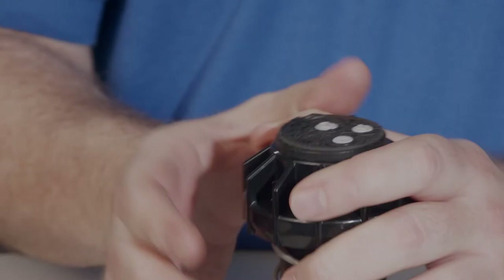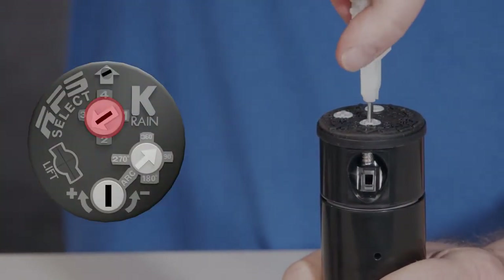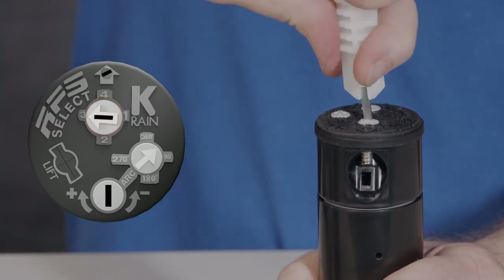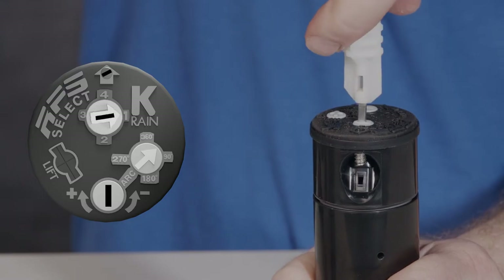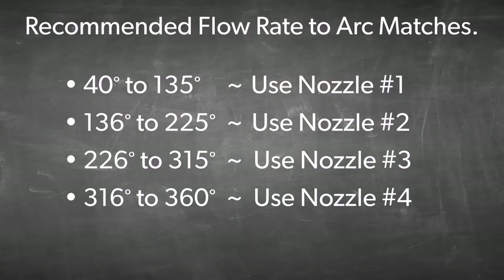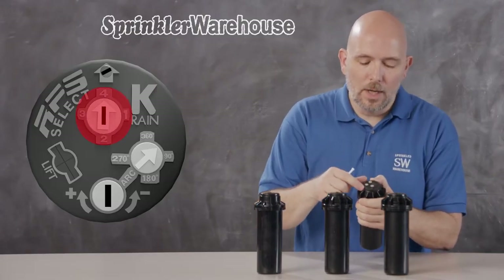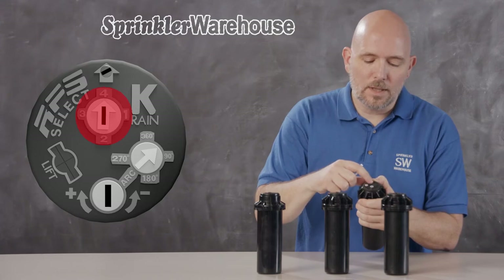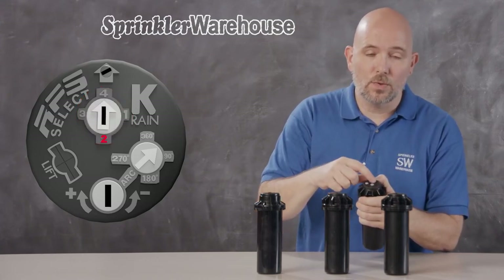The RPS Select is unique because it has four built-in nozzles — you change nozzles just by turning the selector. The idea is to choose the nozzle that most corresponds to your arc setting. If you're setting the arc at 90 degrees, select nozzle number one; at 180 degrees, nozzle number two, and so on. While you can choose a pattern anywhere on the circle, you must select nozzle one, two, three, or four — whichever most closely matches the arrow.